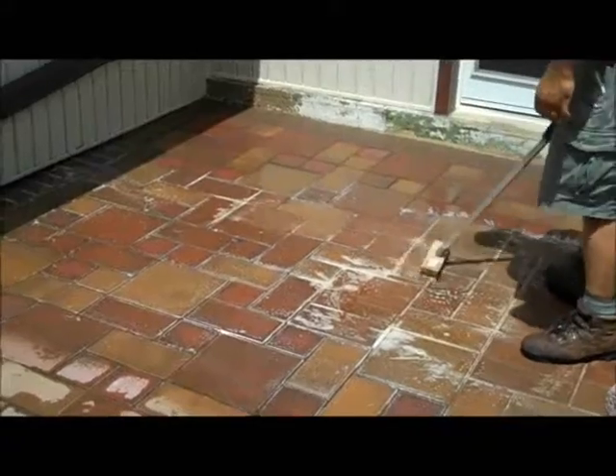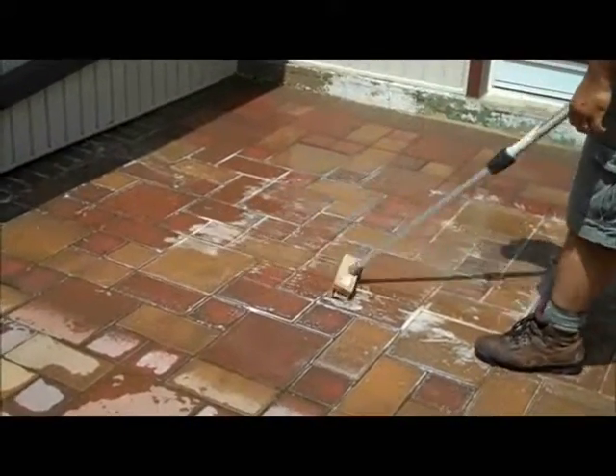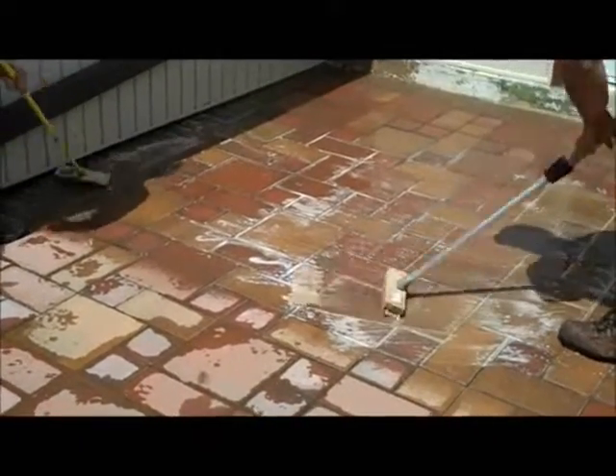Cleaner remover. We're under the porch. Spray it on, let it sit for a few minutes, then scrub it in with the chemical brush.